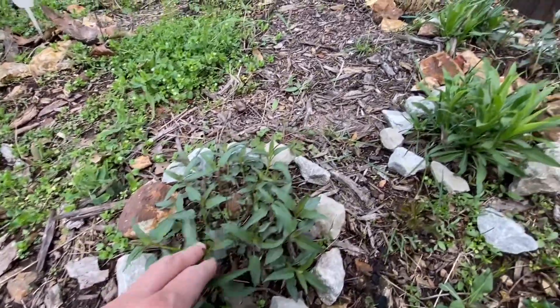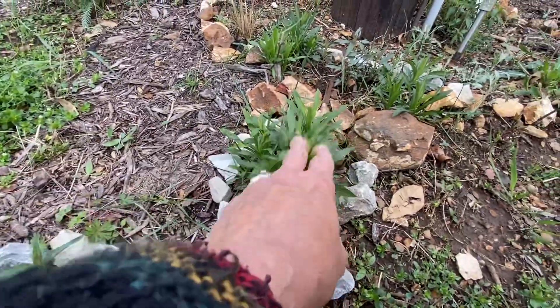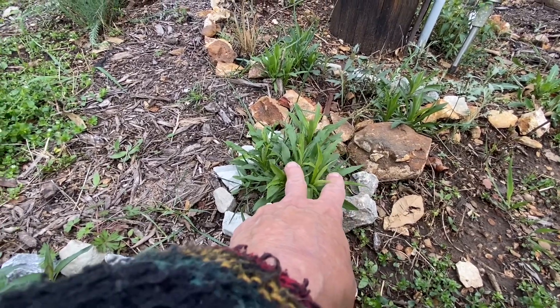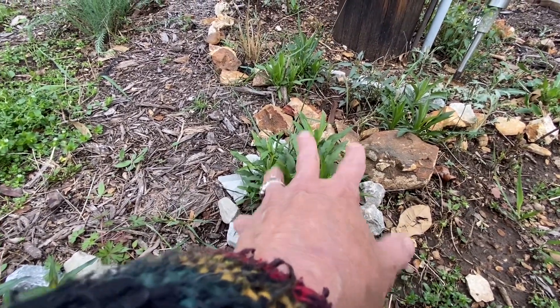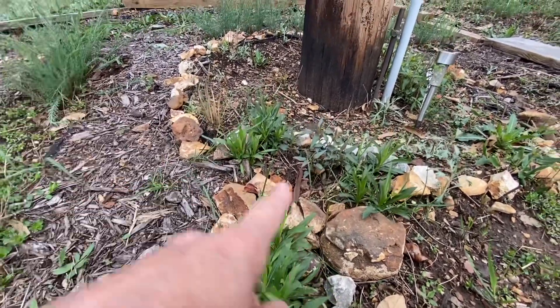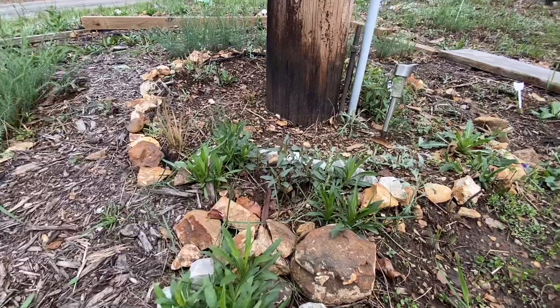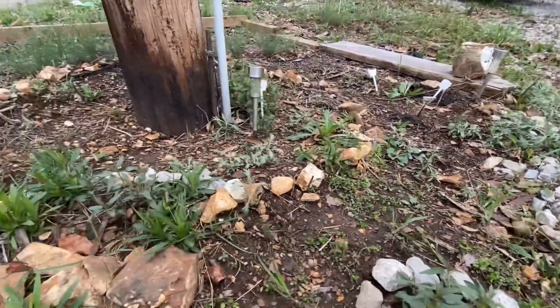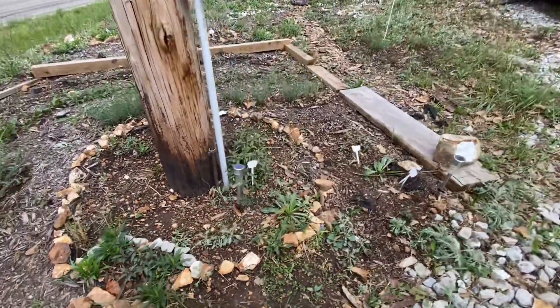Then we have our bergamot. I believe this is called Canadian goldenrod — this is a giant goldenrod. I'm going to let this stay; they're really beautiful late in the year. And there's just more bergamot, more goldenrod, more bergamot. I see a lot of mugwort which I don't want, so I'm going to pull that out.